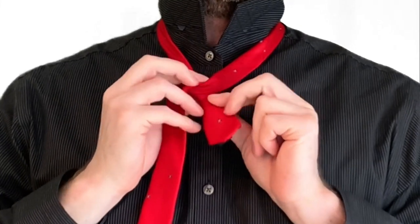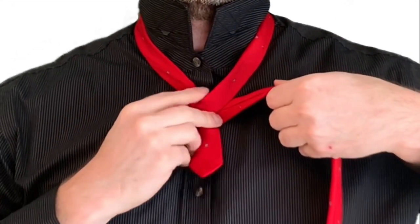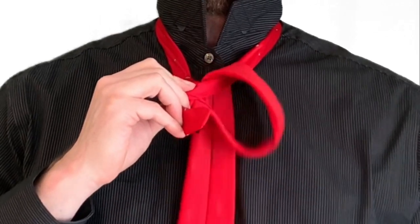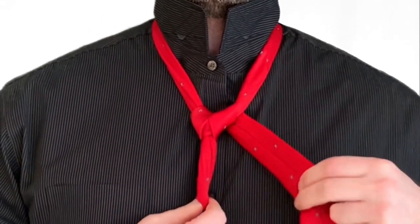Continue routing the fat end straight across behind the knot while keeping it laid flat. Then continue around, back down through the front of the hole. Pull it down nice and snug and you will have this — one wrap around each side of the neck loop.